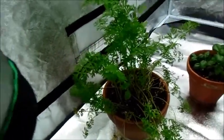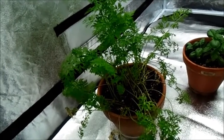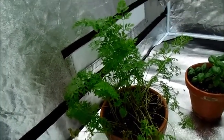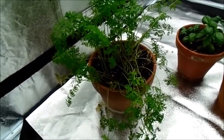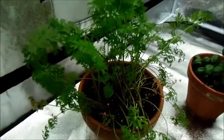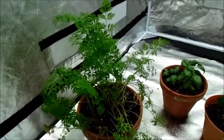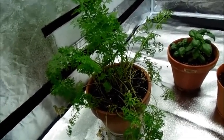Over here we have our carrots. These were started almost 70 days ago, so they're almost at full maturity. We have picked two, though they're very tiny. They are a little overcrowded in there because I didn't really thin them out. And if you look very closely, you may or may not be able to see it — there is a little carrot poking through there, so that should be ready soon. I'm going to try to let that one stay in as long as possible so it gets as big as possible.